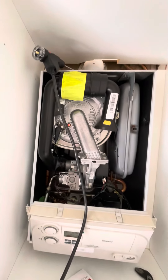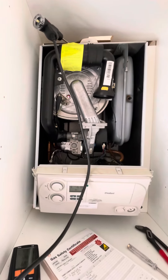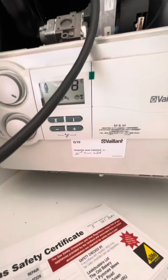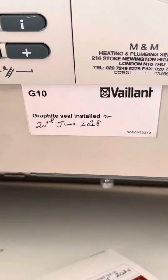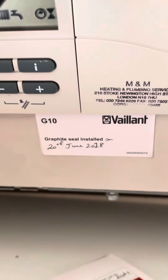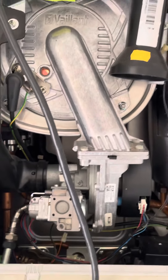A lot of it was hushed up and I don't think they handled the whole situation too well. So if you have a Vaillant Ecotech, just make sure it does have the graphite seal installed on the boiler so you don't have these problems.